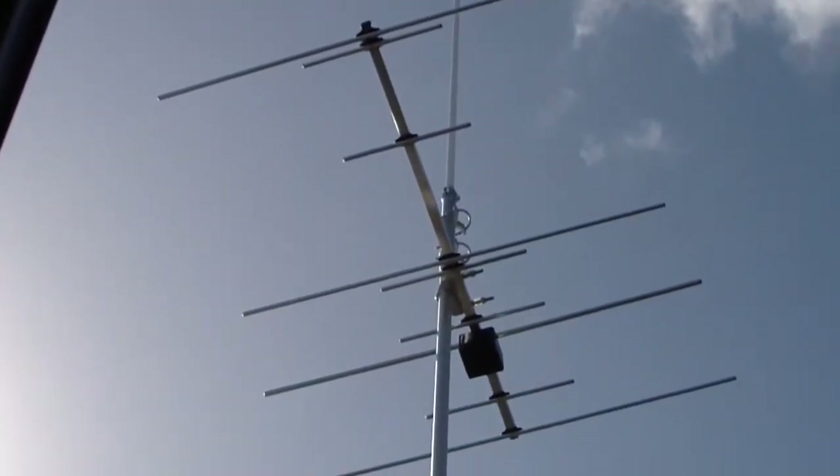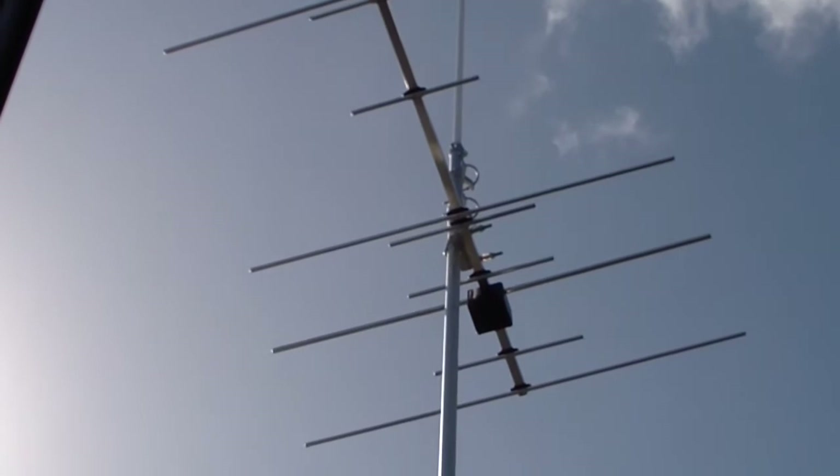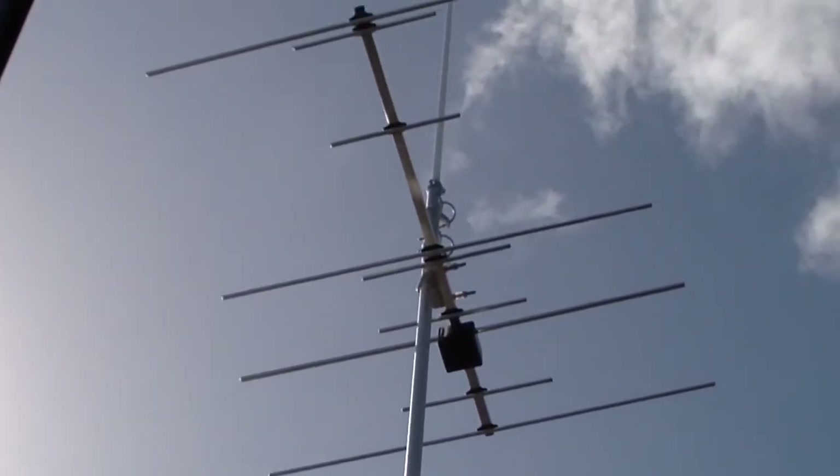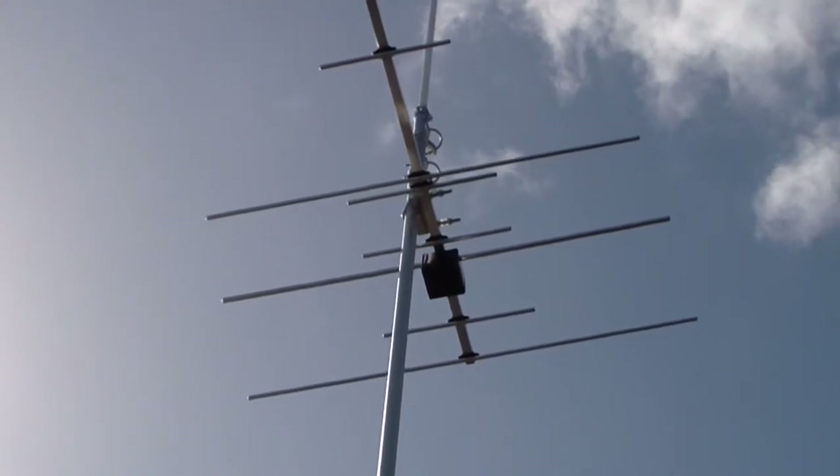Good afternoon everyone. Just a really quick update to show you where I'm at with the J-car push-up mast — aluminium 4.5 metre mast.